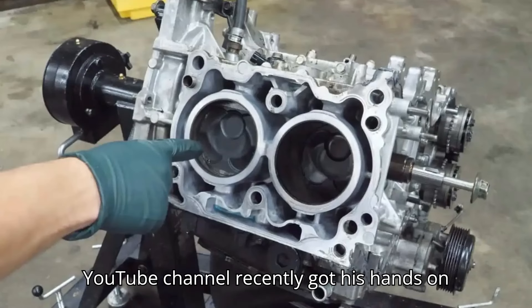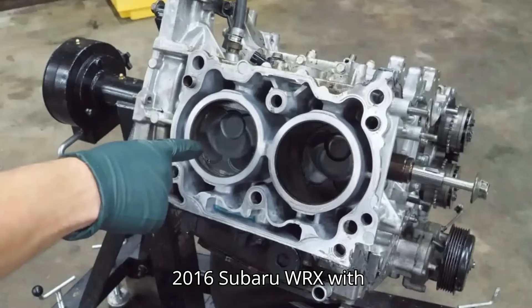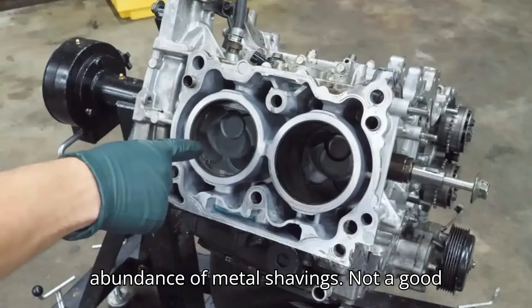Eric from the iDoCars YouTube channel recently got his hands on this FA-20DIT turbocharged Boxer 4 from a 2016 Subaru WRX, with plans to dismantle it for parts and scrap metal. While the engine looks fine on the outside, draining the oil reveals an abundance of metal shavings. Not a good sign.